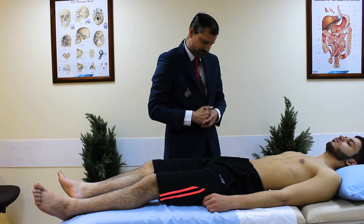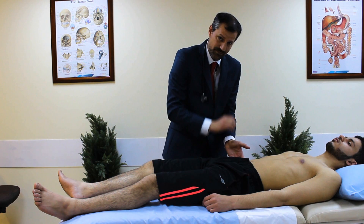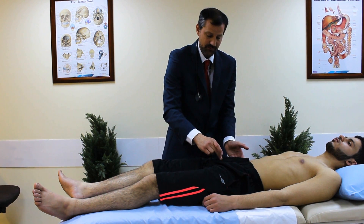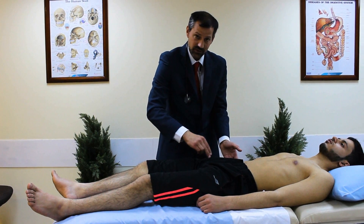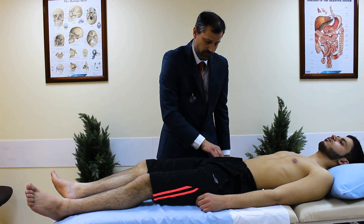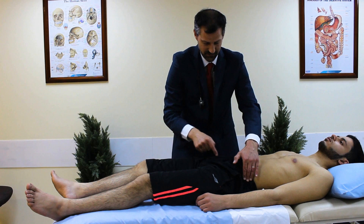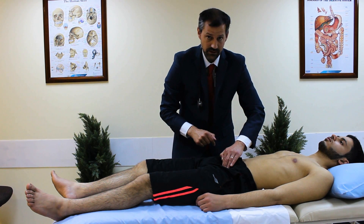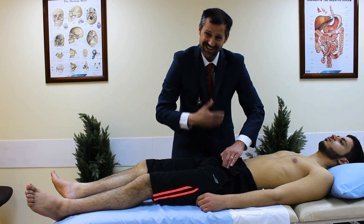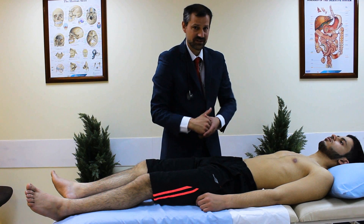Now moving on to the femoral pulses. Remembering the landmarks: the anterior superior iliac spine and the pubic tubercle, with the femoral pulse halfway between — the mid-inguinal point in the groin crease. I palpate first on the right side, then the left; always check both sides. In an exam setting, just explaining where you're palpating is sufficient — you don't need to fully expose the patient.